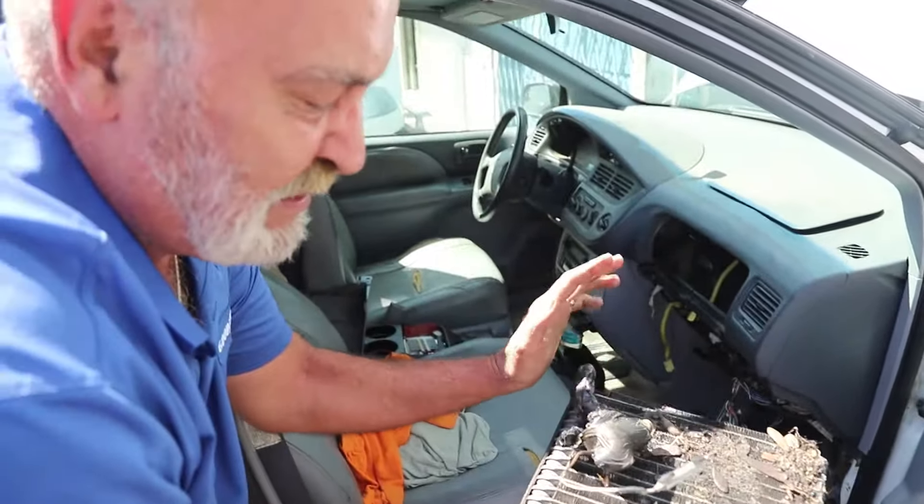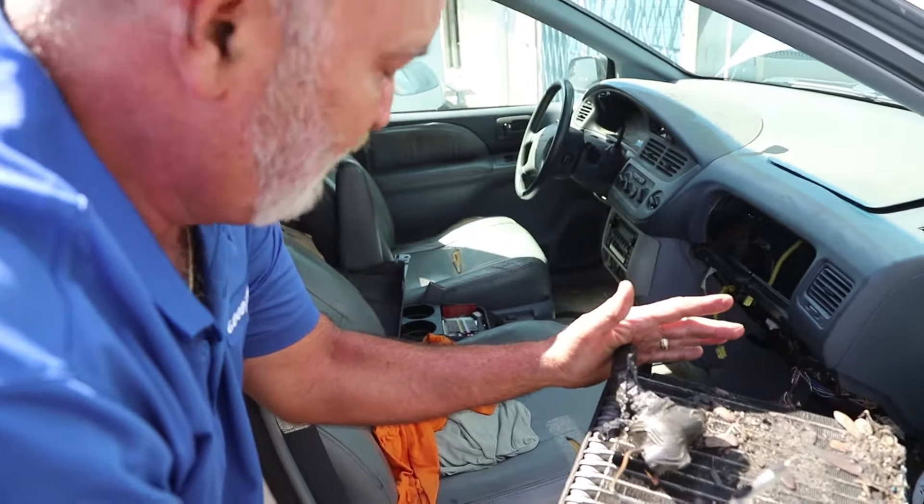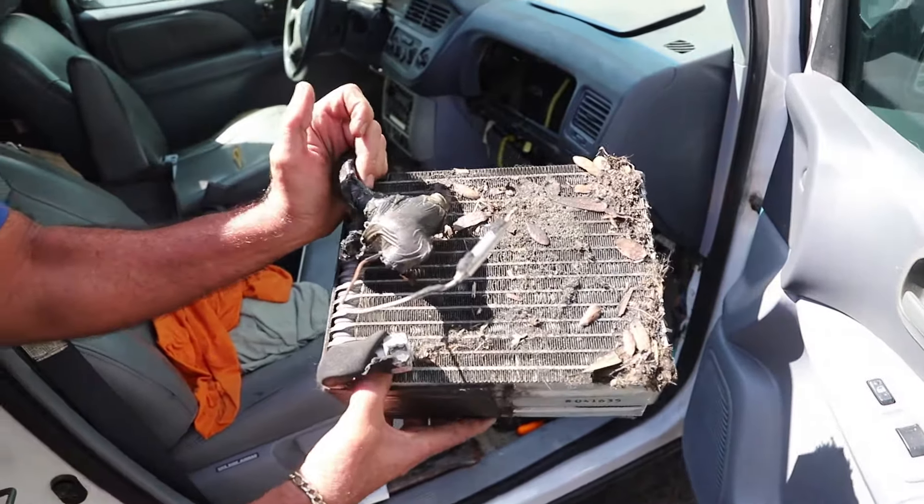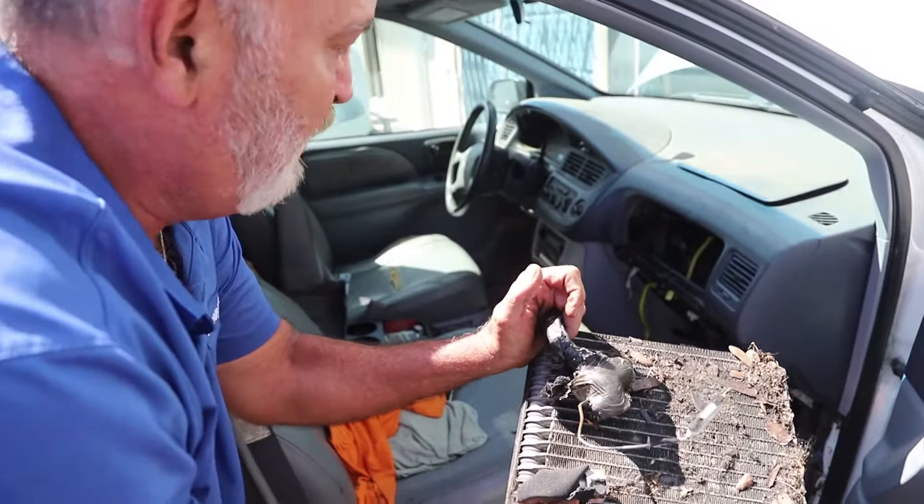In addition to that, this car does not have a cabin air filter like the newer vehicles, but you can see that debris and stuff got in there, which probably accelerated the problem.